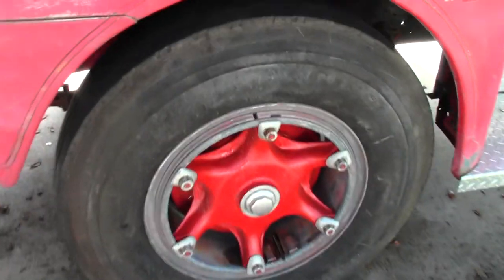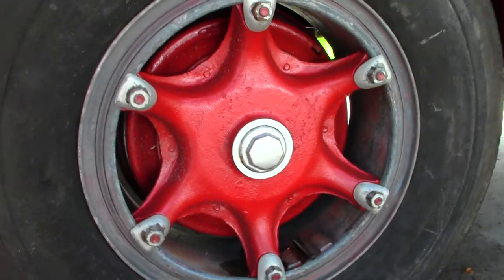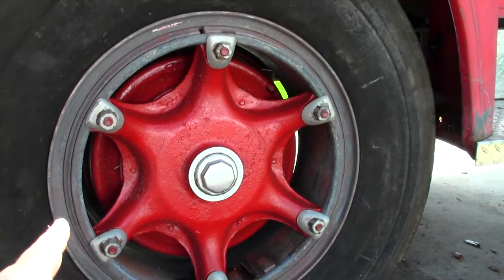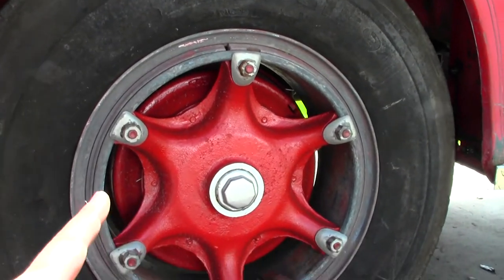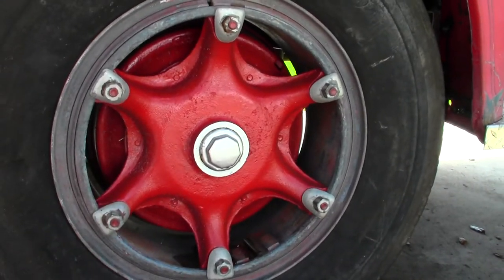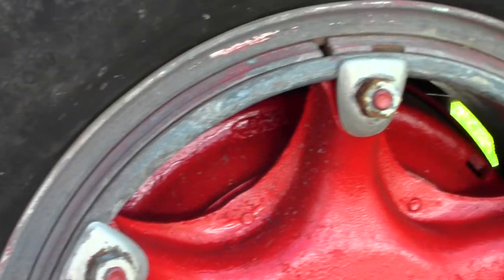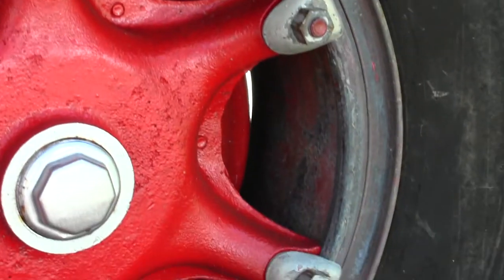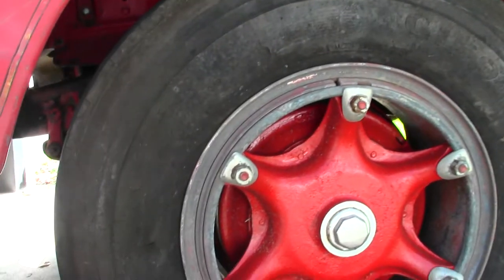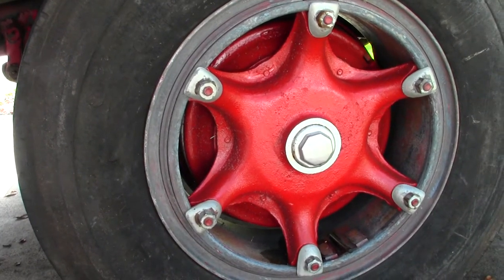Let's take a look at this wheel. We can see there's a good fresh coat of red paint on the decorative part of the wheel and on the drum, but if you look all around it's real scaly — just raw metal. The tires are all real dirty too. So what I'm going to go ahead and do is start to freshen these up.